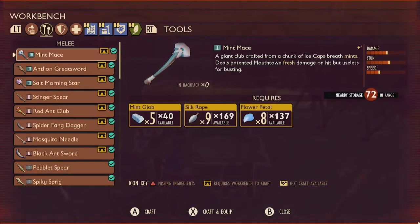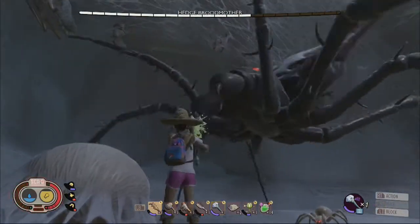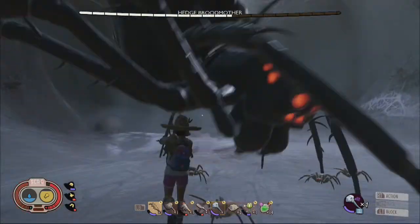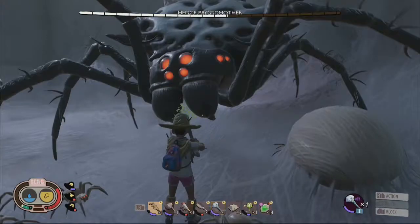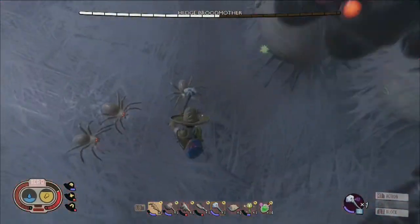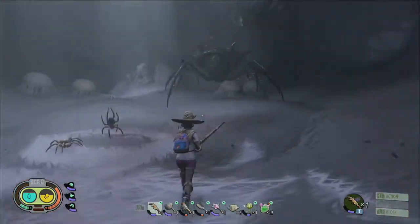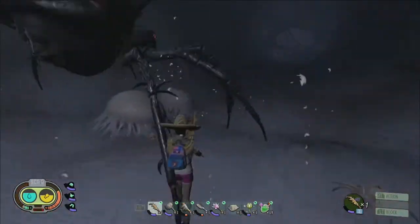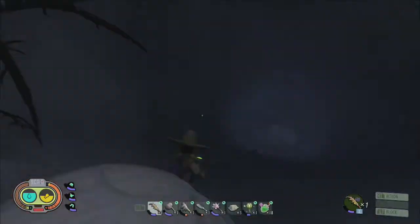What about the Mint Mace? It's too slow to be viable in combat now, it drains your stamina ridiculously fast, it's not nearly as powerful as the Broodmother Basher, and to top it all off it's locked behind a Burgle Chip — so yeah. Until the Mint Mace gets a rebalance, I recommend rolling around the yard like a stylish swordsman or swords-lady with the sweet slash of an Antlion Greatsword.